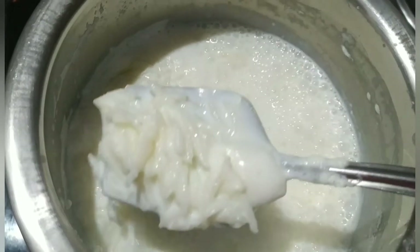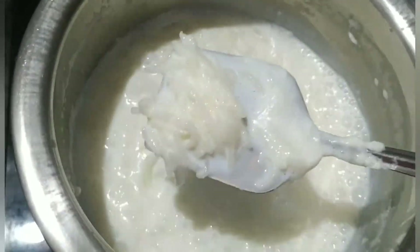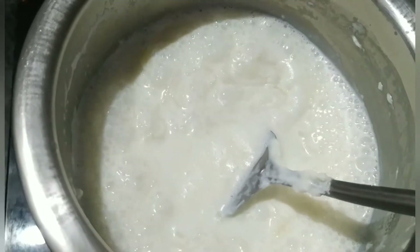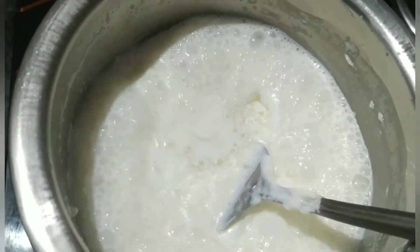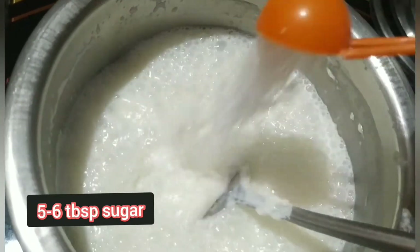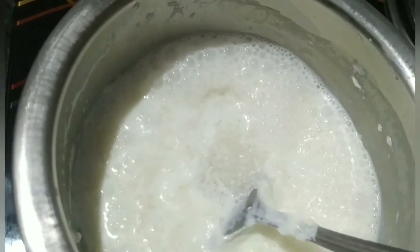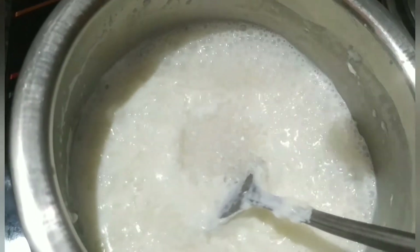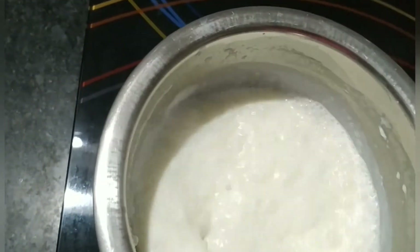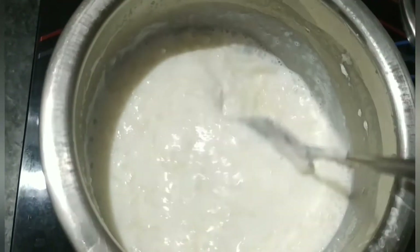Look at the rice. Now I will add sugar — 5 to 6 tablespoons of sugar. If you like it sweeter, you can add a little more. Stir for 2 to 3 more minutes after adding the sugar.